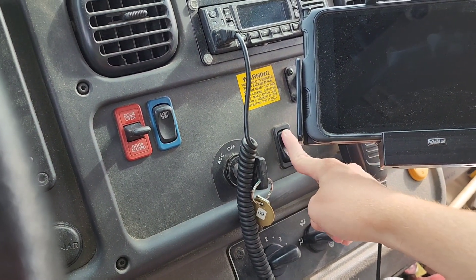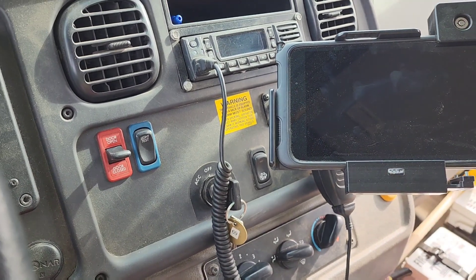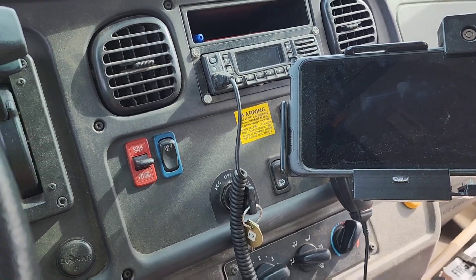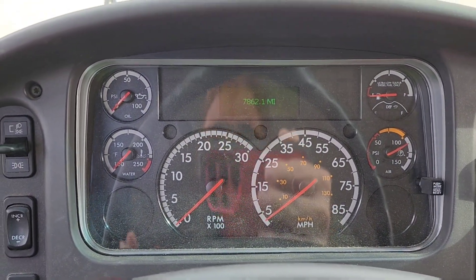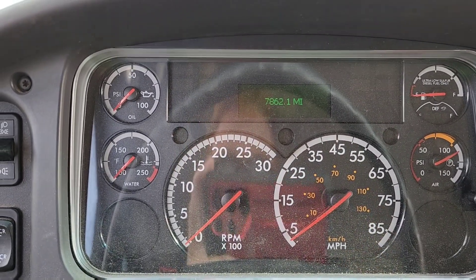no matter how many times you press this or how long you hold it, it will not initiate a forced regen. The only way to initiate a forced regen without that light on is to do it with computer software or a scan tool that is capable of initiating a forced regeneration. But anyway, we talked about the DPF light —